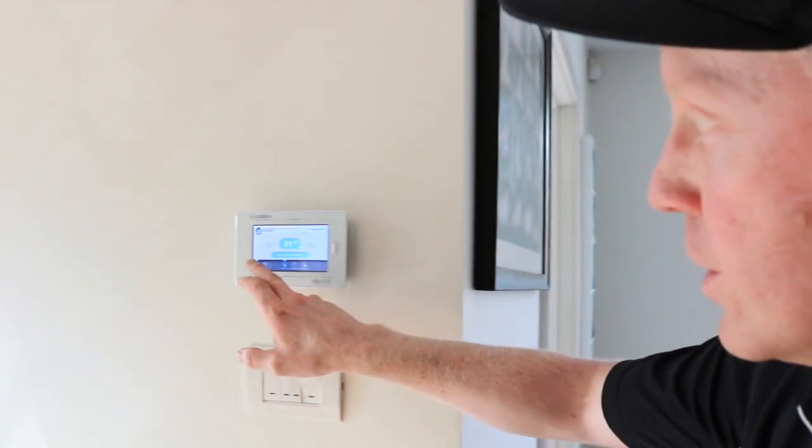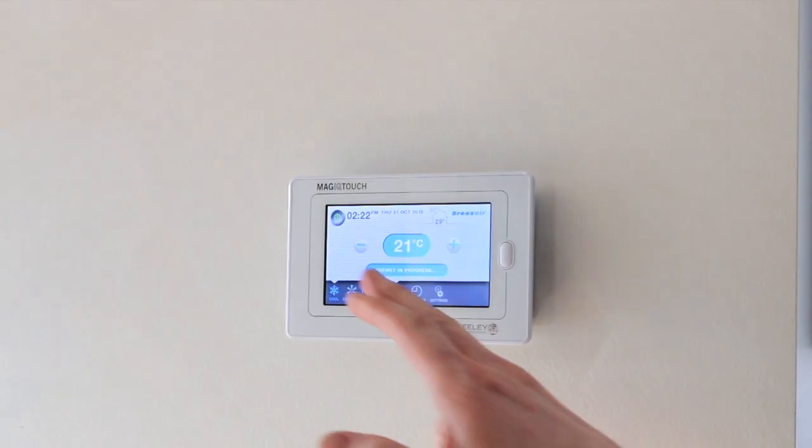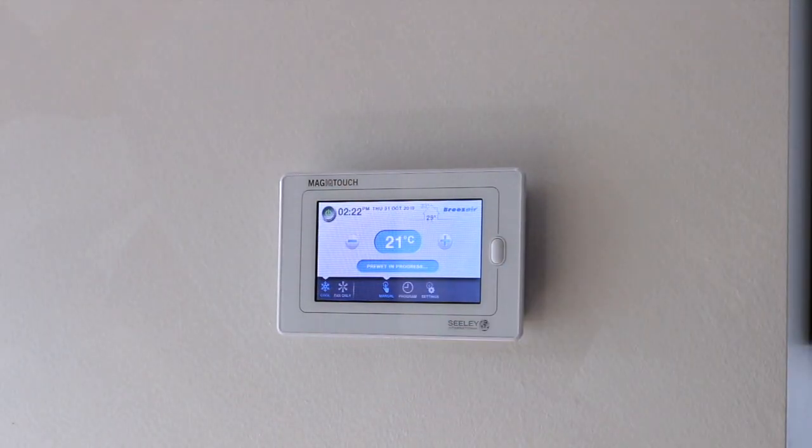So now the water supply is turned back on to your evaporative cooler. What we do is we're going to go back inside — it's ready to turn on. First thing we want to make sure of is that we've turned the system back into the cooling mode. It's probably still on heating mode after winter. Turn it into the cooling mode and then hit the on button and the system is now ready to go.